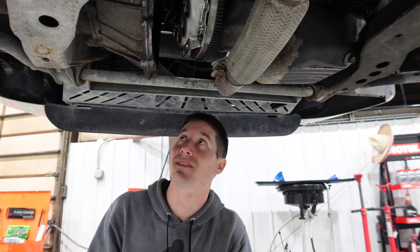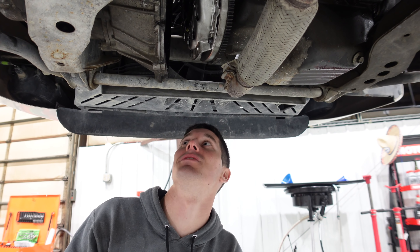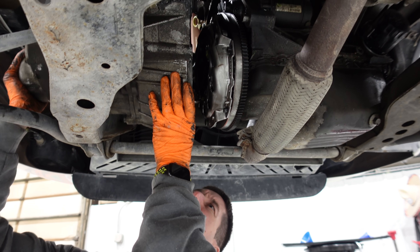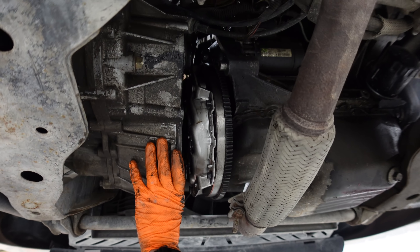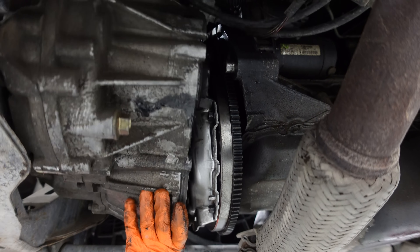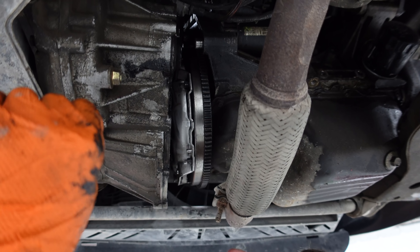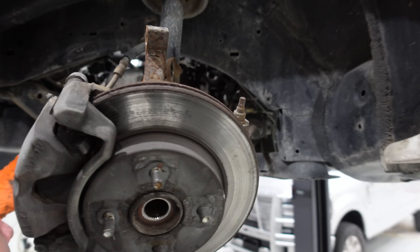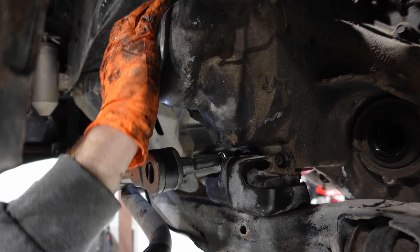I'm going to try to just manhandle it in and get the dowels lined up. I think this can be done super easily because the transmission doesn't weigh much. There's a bunch of tension from the wires and stuff up there. It looks like the thing needs to rotate towards me a lot. That's basically it for the transmission mount, and we've got half of this thing back together in like three minutes — I'm kind of surprised.